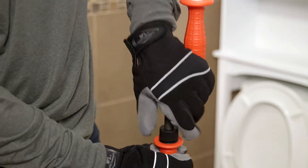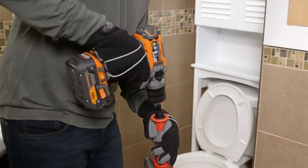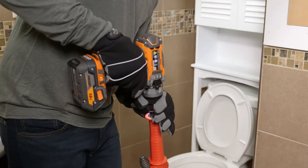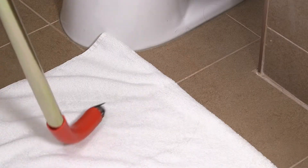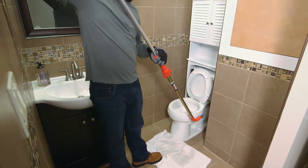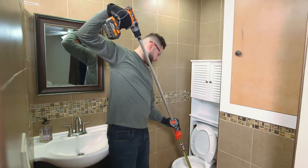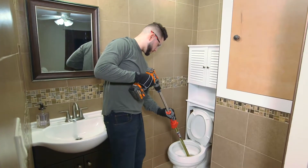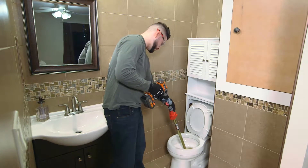To attach the drill, remove the crank handle from the auger and attach to the drive shaft. Pull the drill up to retract the cable into the guide tube. Insert the guide tube into the toilet drain, being careful not to damage the porcelain. Start the drill and advance the cable in the forward direction while pushing the drill toward the guide. This sends the cable down into the toilet to a maximum of 3 feet.